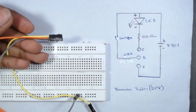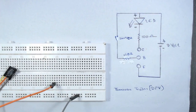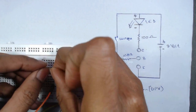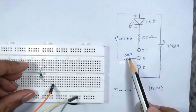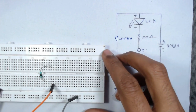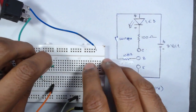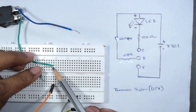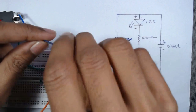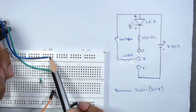Next, from the middle hole — the red wire for the base — we insert a 100 ohm resistor. From the circuit diagram, the other terminal of this resistor is connected to a switch, so we connect this terminal of the switch to the other terminal of the resistor. The other terminal of the switch connects to the positive 9 volt terminal of the battery.